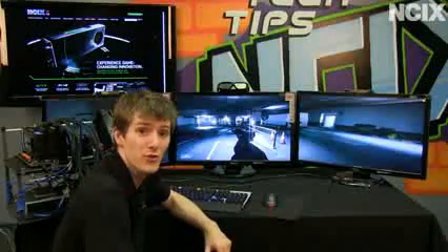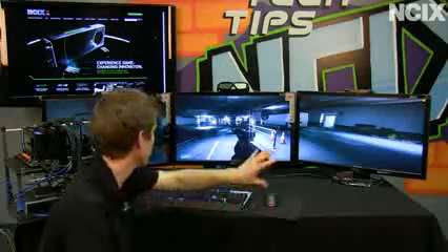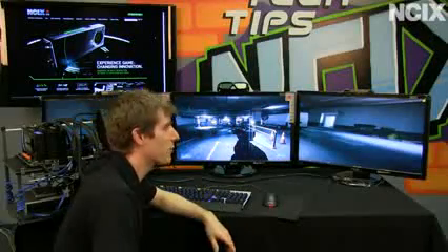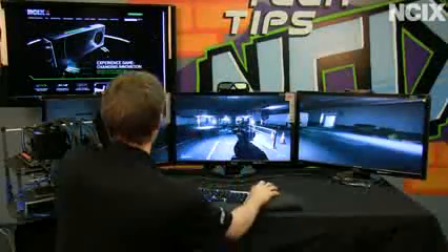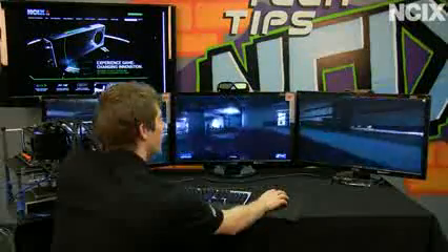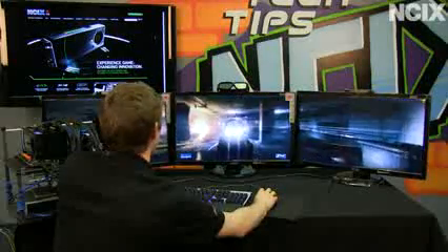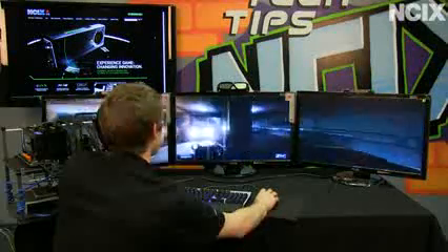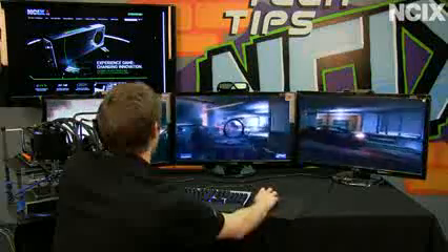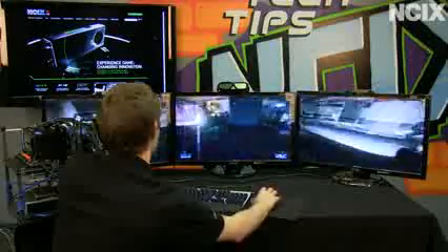Just for the sheer ludicrousness of it, we've set up three GTX 670s with three 1080p 3D Vision-ready monitors — though we're not running the demo in 3D, simply because you can't really see anything when we do. Keep your eyes on that FPS counter in the far right corner: you're not going to see a dip below 30 FPS no matter what's happening, whether there are explosions, gunfire, or grenades.